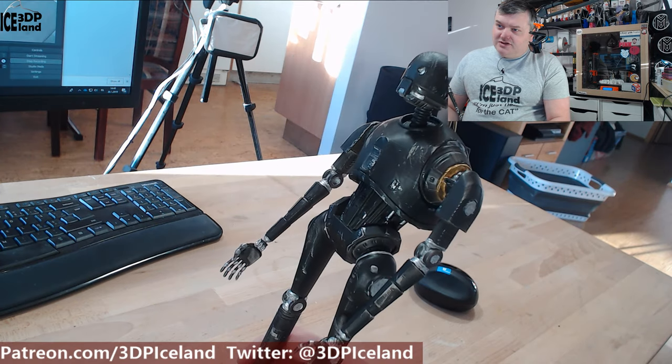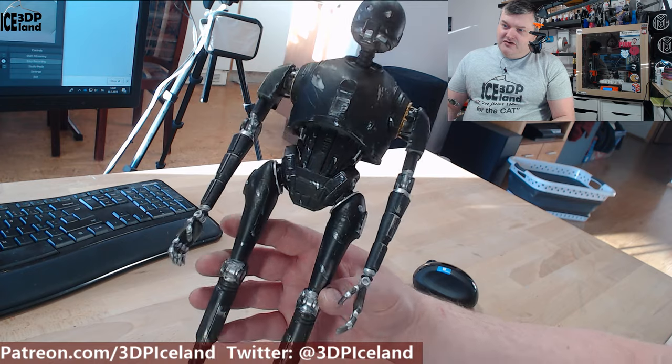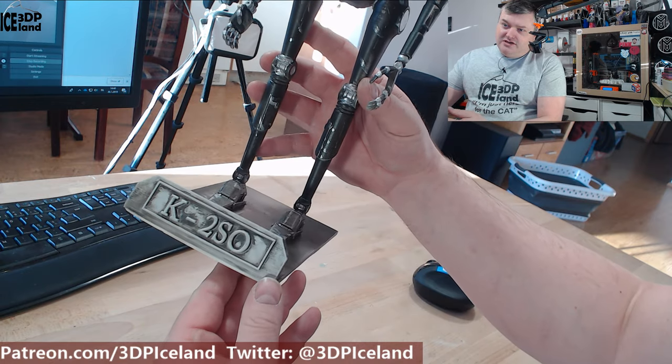The painting process took me maybe half a day or so. I think it's coming out excellent and I'm really happy with this model. I hope you can see the detail in the weathering and the stamp here — K2SO.